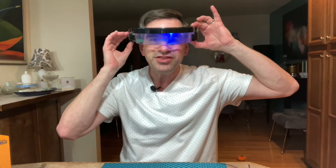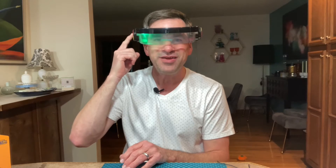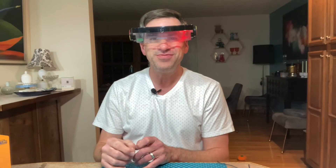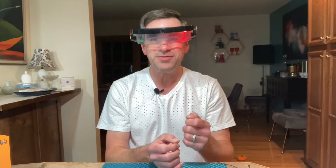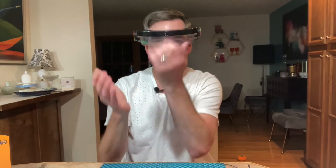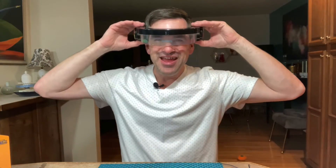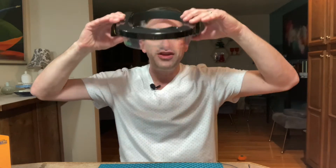I'll just turn it on here — it makes really cool sound effects when you turn it on. Then you hit the power button again to start playing. You just wave your hand like that. And of course it gets harder as you continue to play. You keep going until you break the chain. If you don't do anything after a certain while, it automatically shuts off. It's a lot of fun.